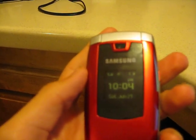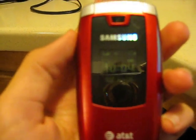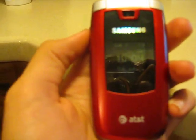Unfortunately I couldn't do an unboxing video of this because I received this as a gift. So basically what you get in the box is the phone, the battery, the charger, the SIM card, and the instruction manual.